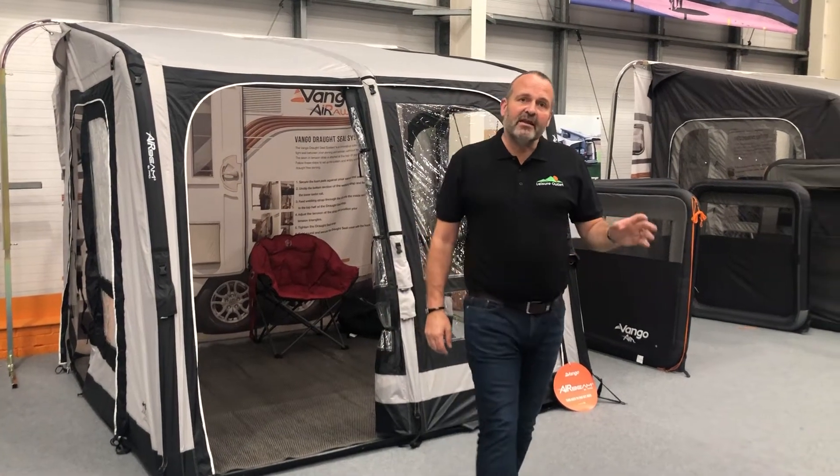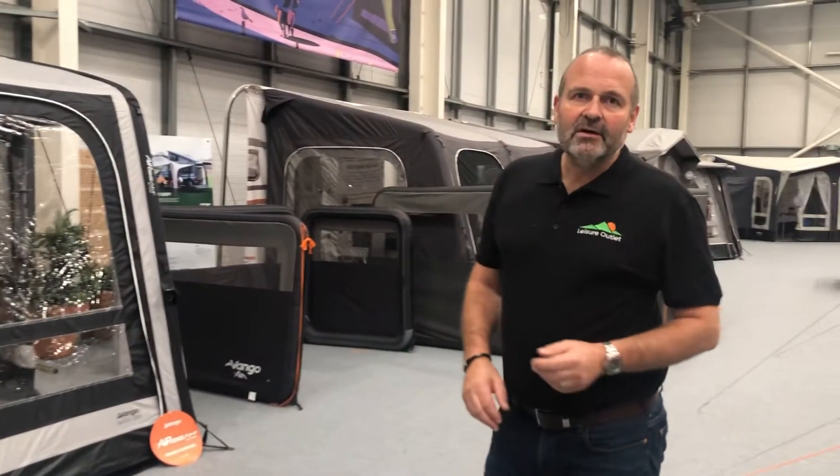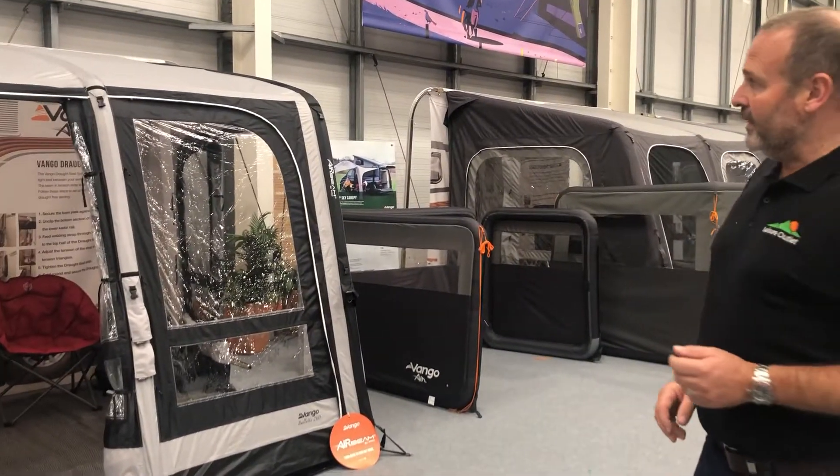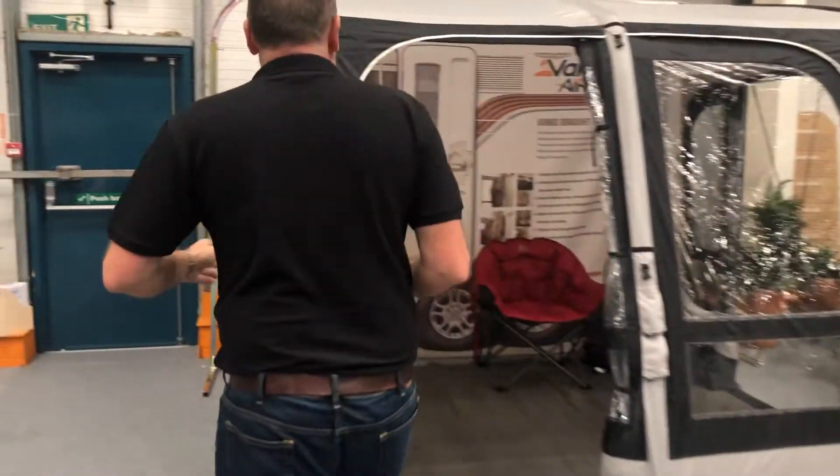Hi, this is Phil Haynes with Leisure Outlet. This is the Van Gogh Belletto Caravan Touring Awning. It's a great value awning, superb value for money.